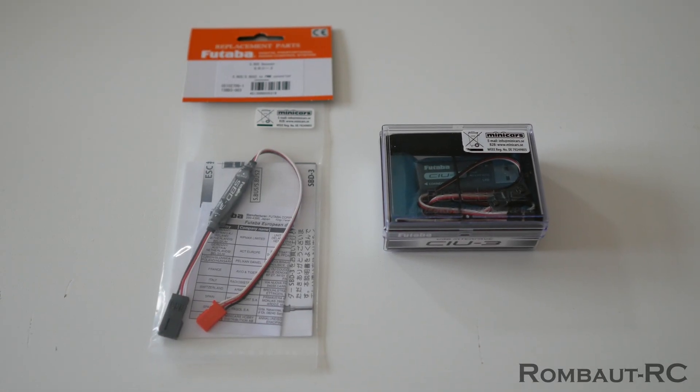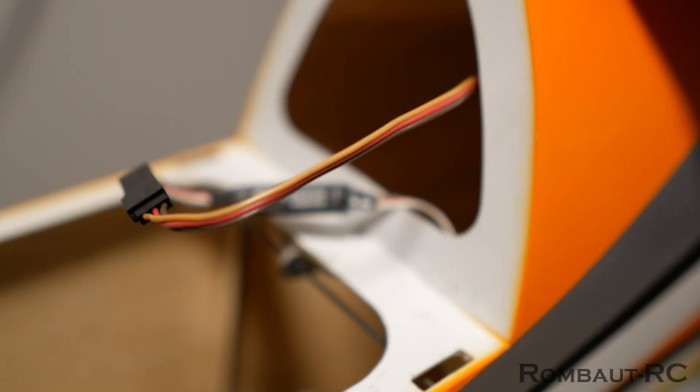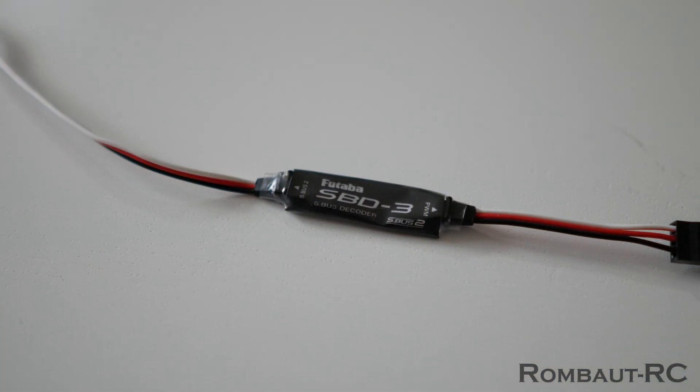In this video I'm going to show you how to connect any servo to a Futaba receiver using the SBUS protocol. If you are a Futaba user but you want or need, like in my case, to connect one of your non-Futaba servos through SBUS, you can do it with the SBD3 decoder.